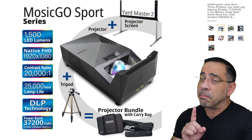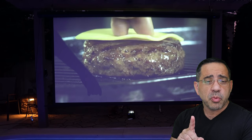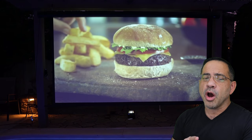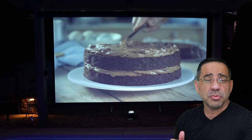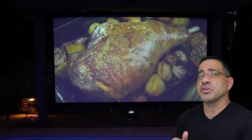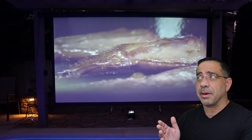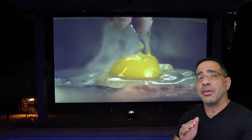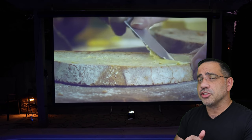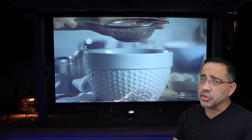It also has a built-in battery — and this is specifically for the Mosik Go Sport — of 37,200 mAh, so that's going to give you not only enough time to watch a movie or two, but also enough to charge any electric devices you have, like your smartphones or tablets. You can also use this projector as a speaker only, so if you don't want to project anything and just want to listen to tunes, you can do that too.